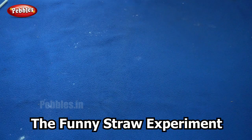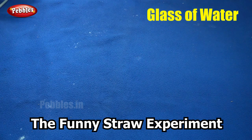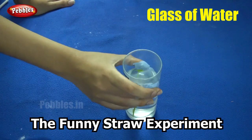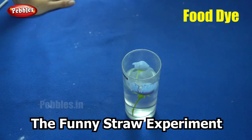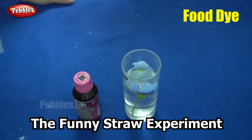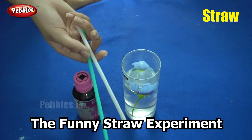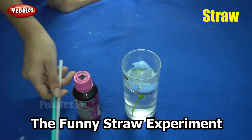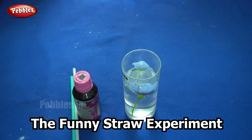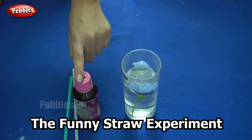Are you ready to begin the next experiment? For this experiment you will need a glass of water, some food dye which is optional — I am using pink colored food dye to make things colourful — and some straws. Very simple things: just a glass of water, some straws, and food dye which is optional.